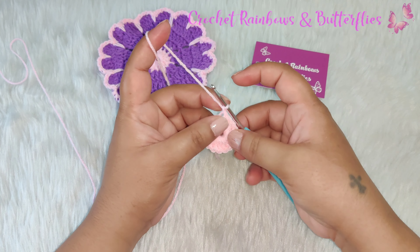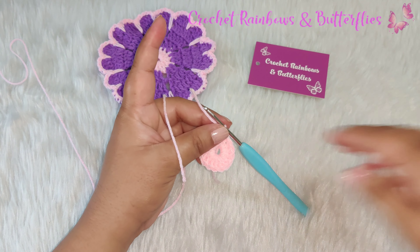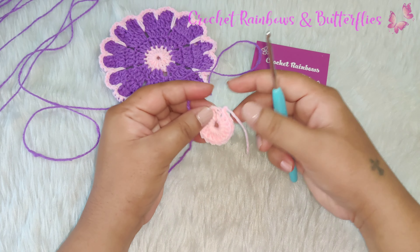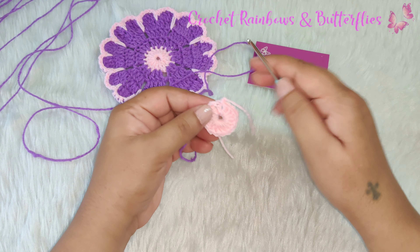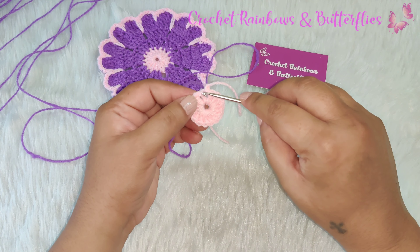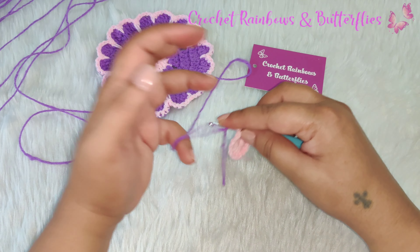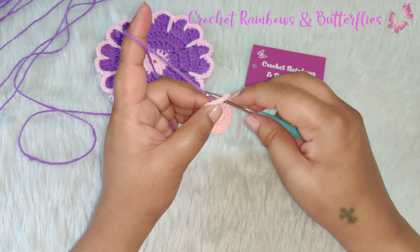Now you chain one and cut your yarn — we're going to change the color for the next row. Now the next color you need to join in the same stitch that you completed your previous row right here. You join your color.